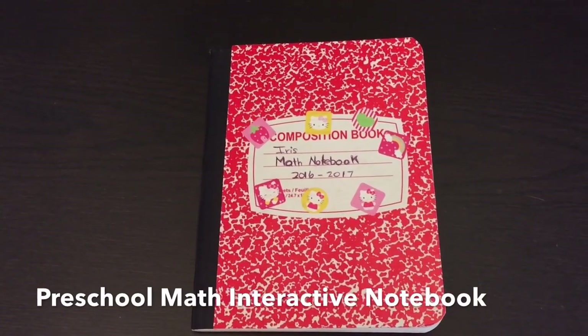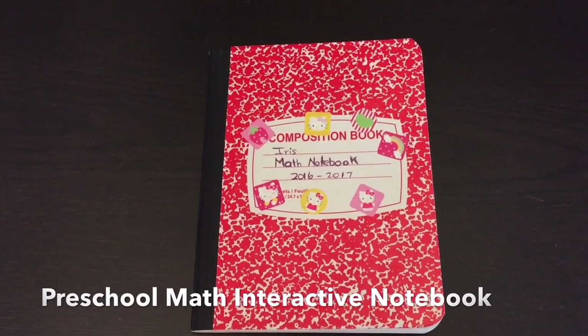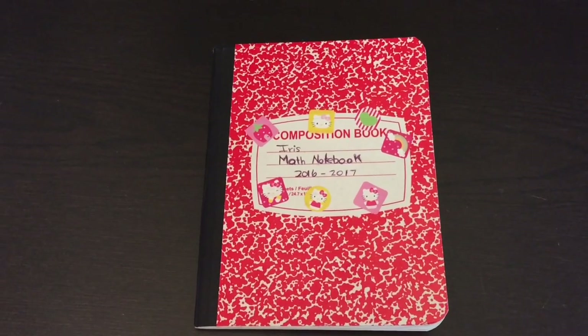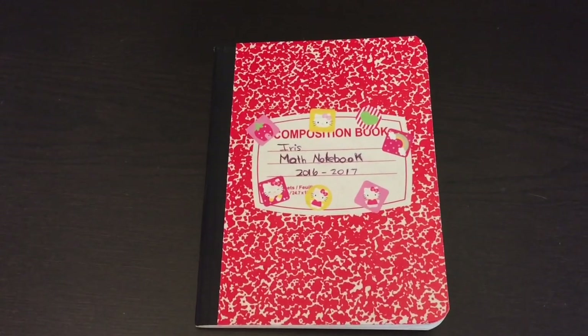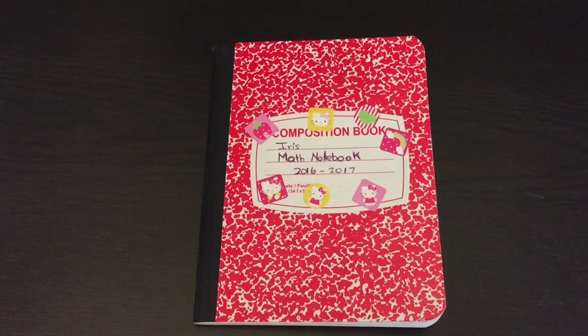Hello everyone. Today I'm going to show you a math interactive notebook for preschoolers ages 3 to 4 years old. Interactive notebooking is an excellent way to teach young children because it is hands-on, it's interactive, and children are cutting, they're pasting, they're coloring, and they have so much fun doing it.